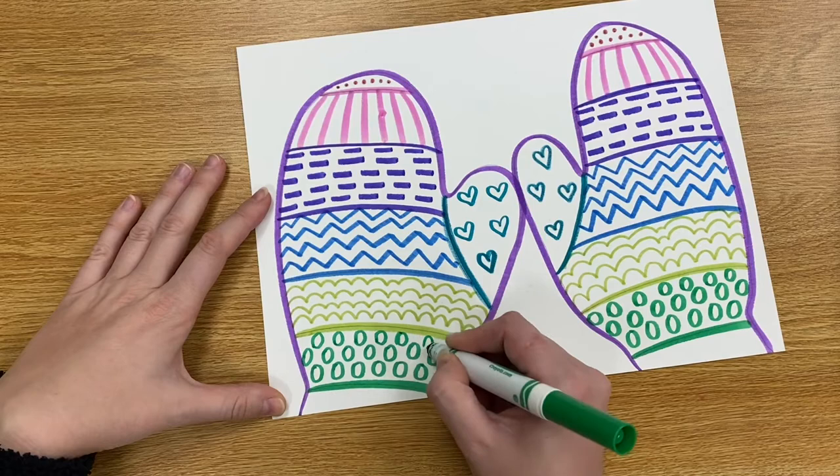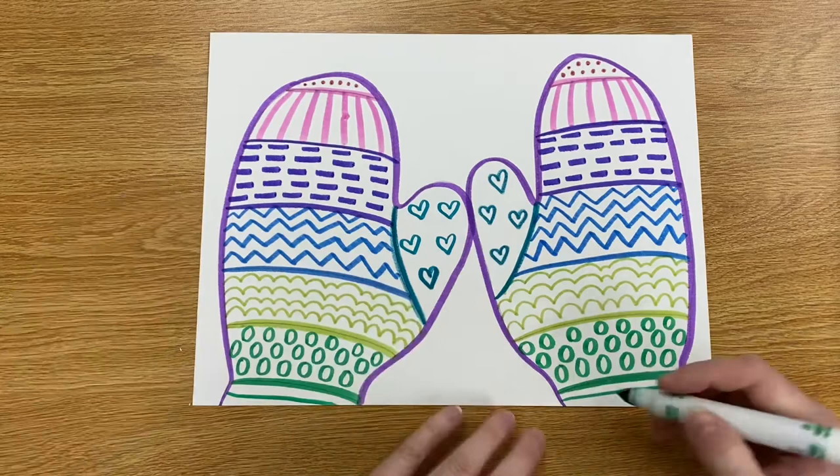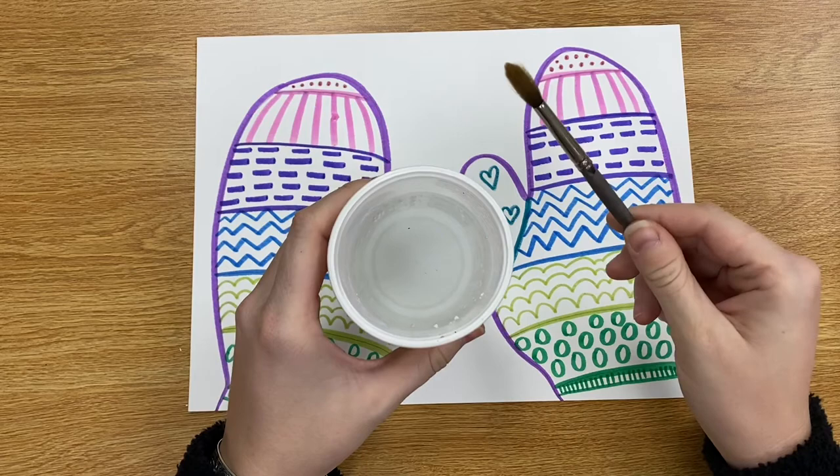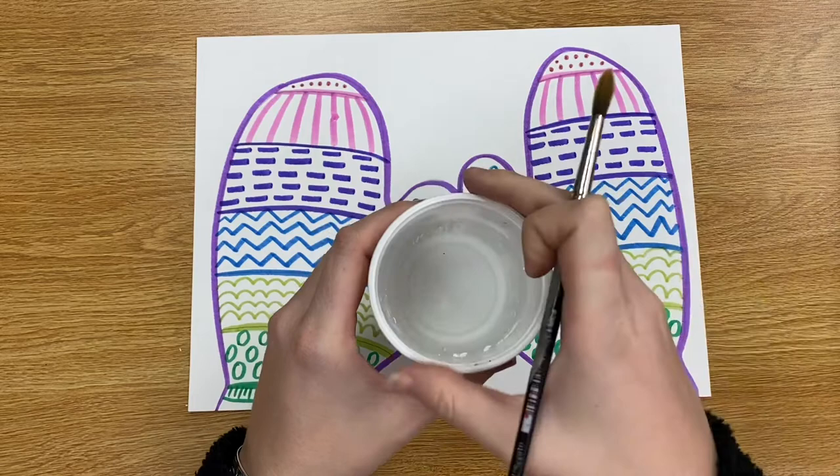After you get done adding your colors and patterns with your markers you can be done here. But the next step of this video is for if you have a paintbrush at home and want to add a little bit of water to kind of turn this into a painting instead. If you have a paintbrush and a cup of water, that's all you need if you want to turn this into a painting, and I'll show you how to do that.